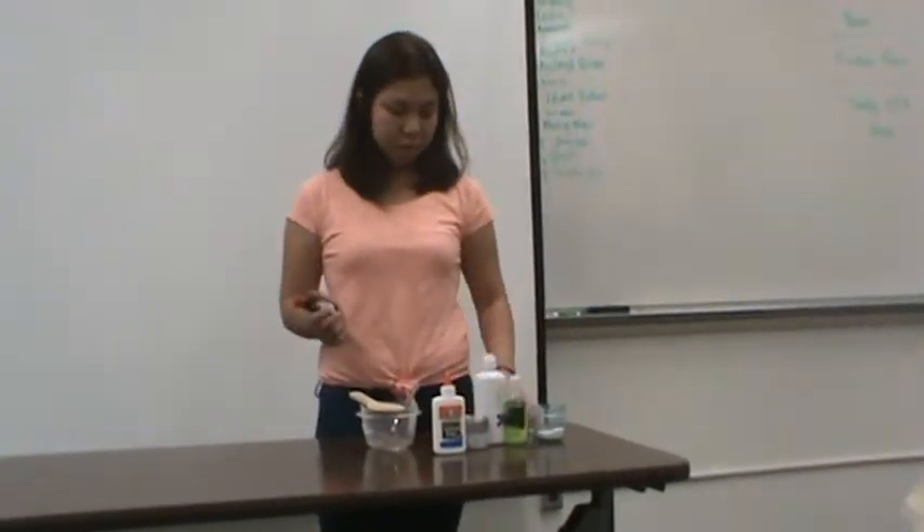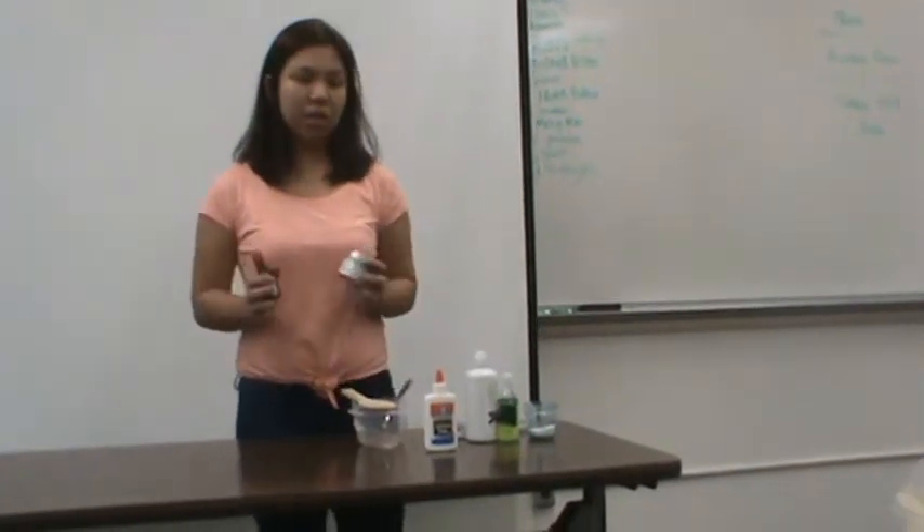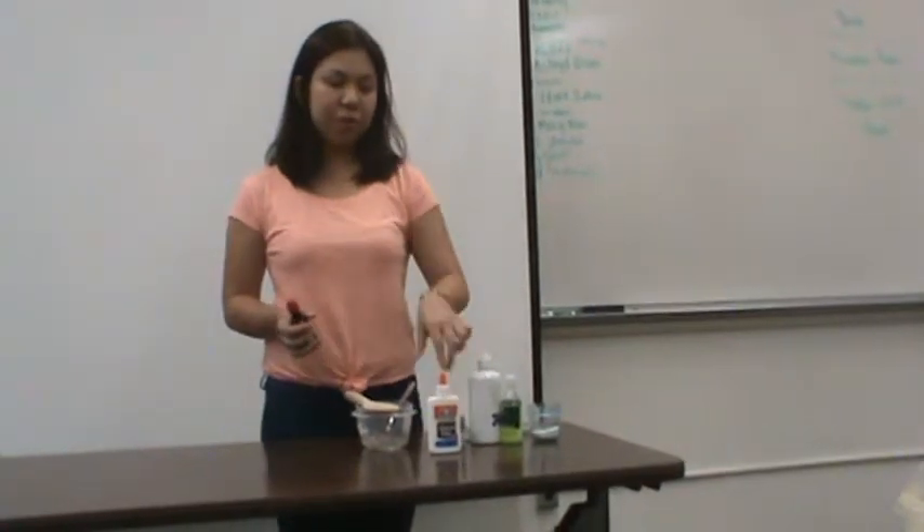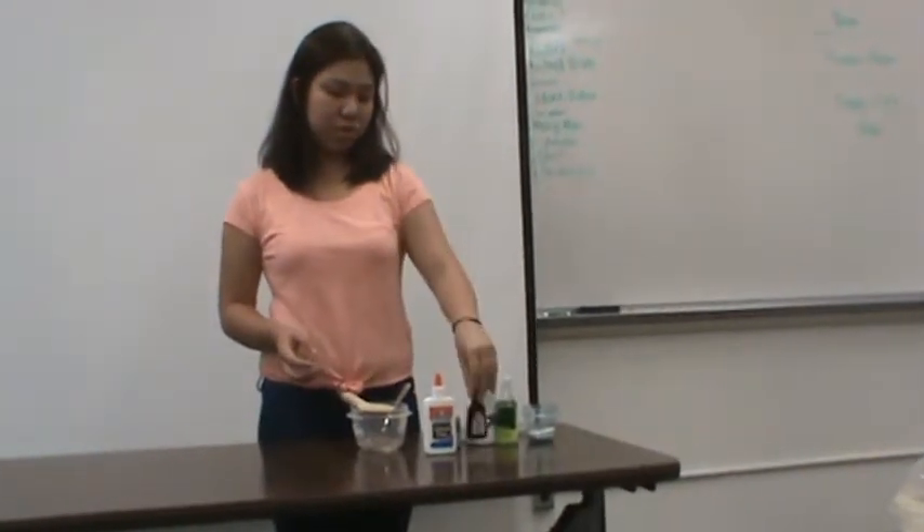This is optional: food coloring and glitter are optional if you want to make your slime look eye-catching, creative, and fun to play with. I suggest you use these.